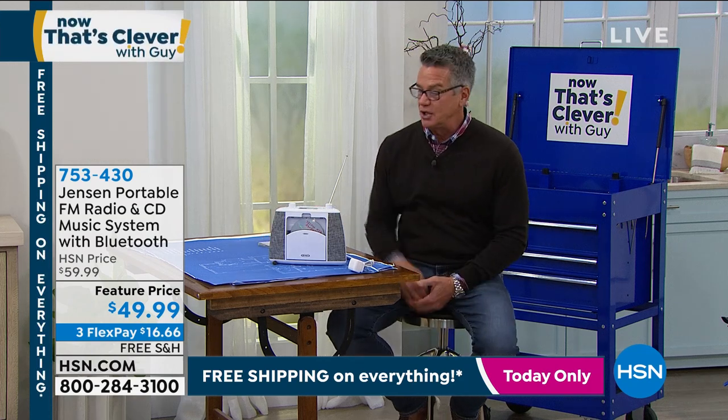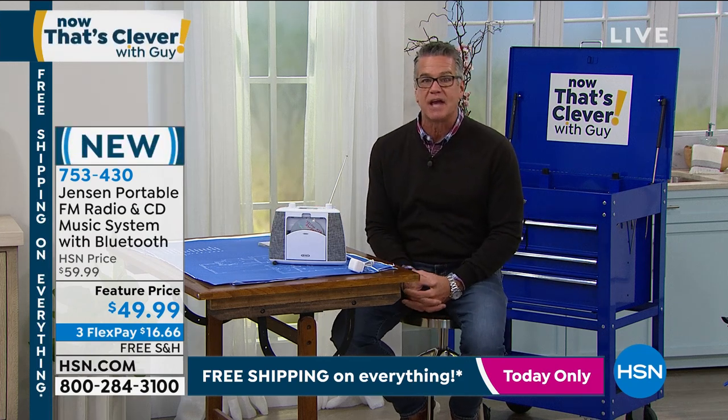They're so great with sound. They were always more expensive, and you were like, save up, get yourself Jensen.